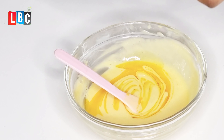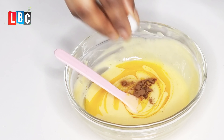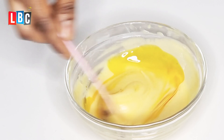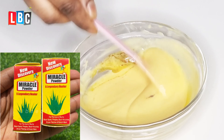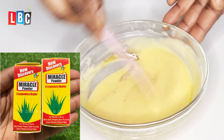The next thing I'll be adding is this Miracle Powder. If you have not used this Miracle Powder, go and try it — it's very nice. It gets rid of all those blemishes on the skin, wipes away stretch marks, pimples, anything you can think of. This powder is very nice, guys. If you haven't got it, go and get it.